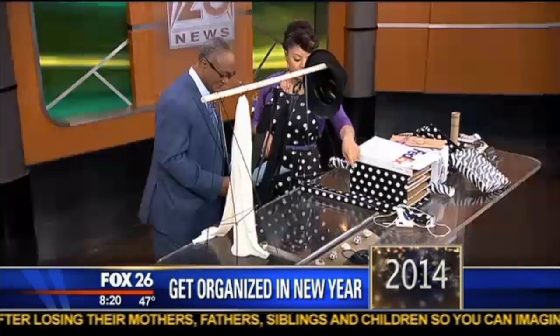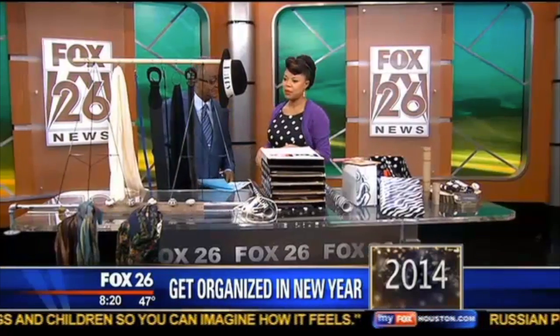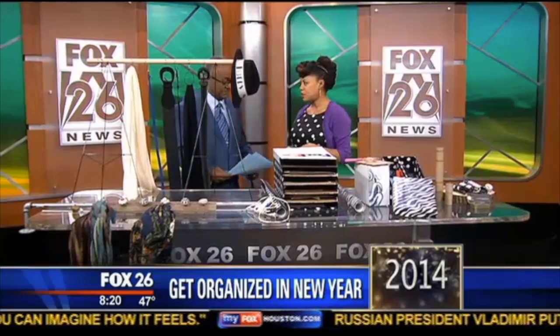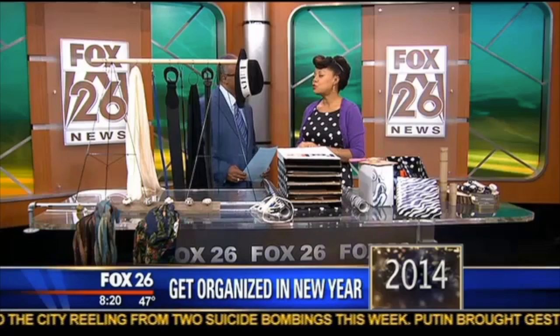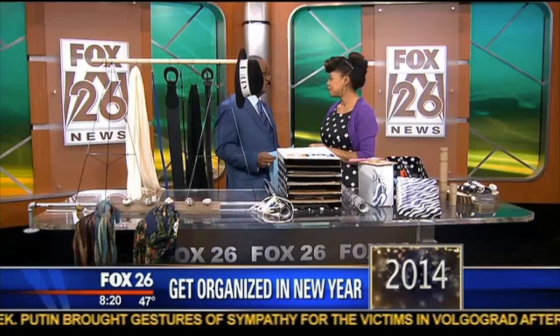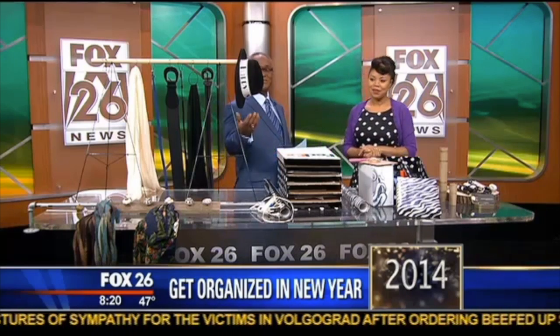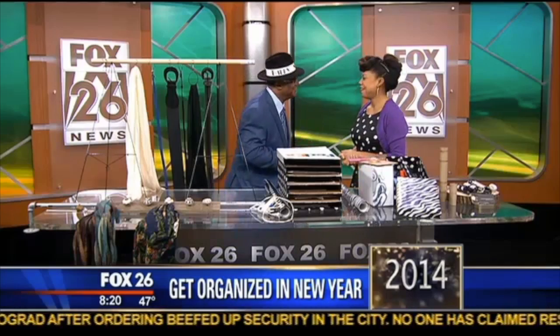I use decorative door knobs — screwed in, maybe two dollars a piece at Pier One, especially on sale this time of year. I also use bracelets from my jewelry box, using the ring to hang on the knob to hang the scarves. All super basic, almost free ideas, and it makes it easier to see what you need on any given day. Happy New Year!